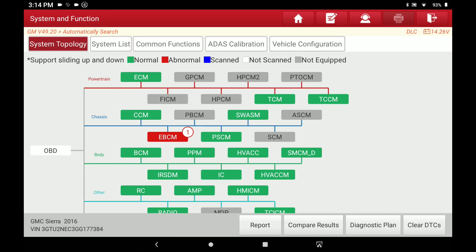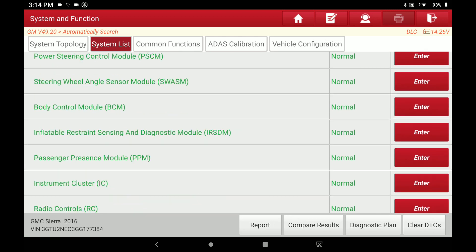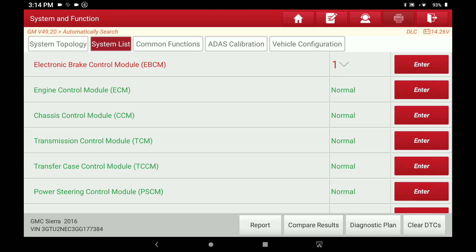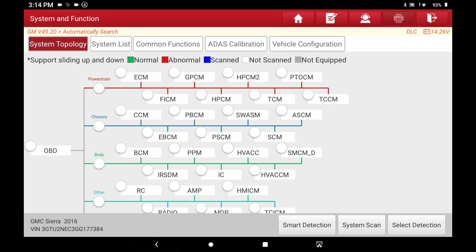Real quick — if you wanted to go back to the list view the way it used to be, you just hit System List and then you've got all your modules right there, just like you always have. Now I'll go back to System Topology because I want to show you this other option, which is System Scan.